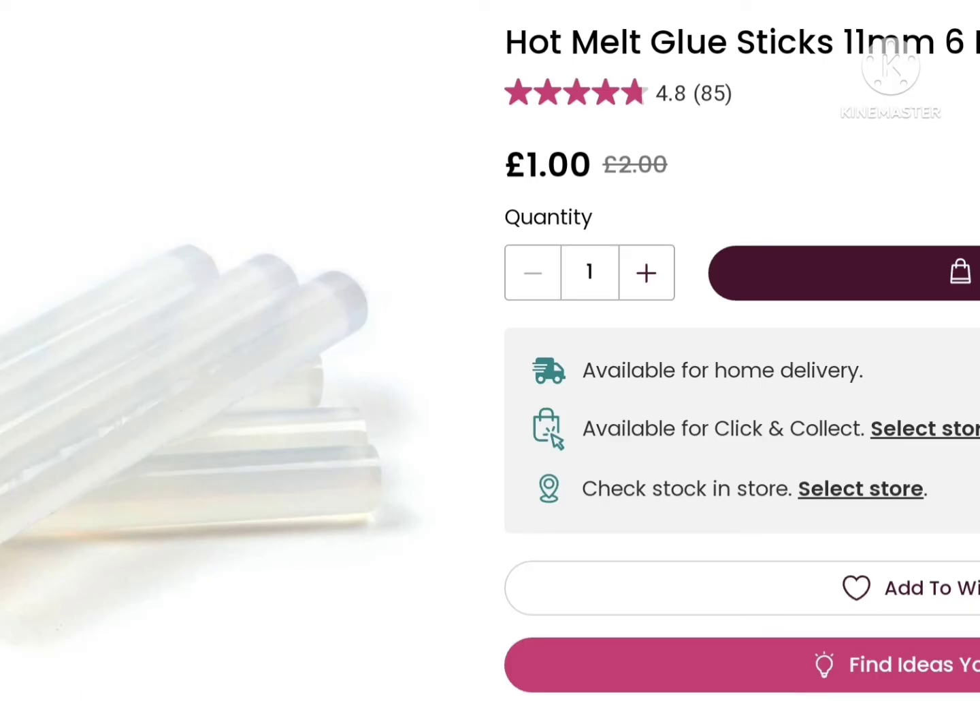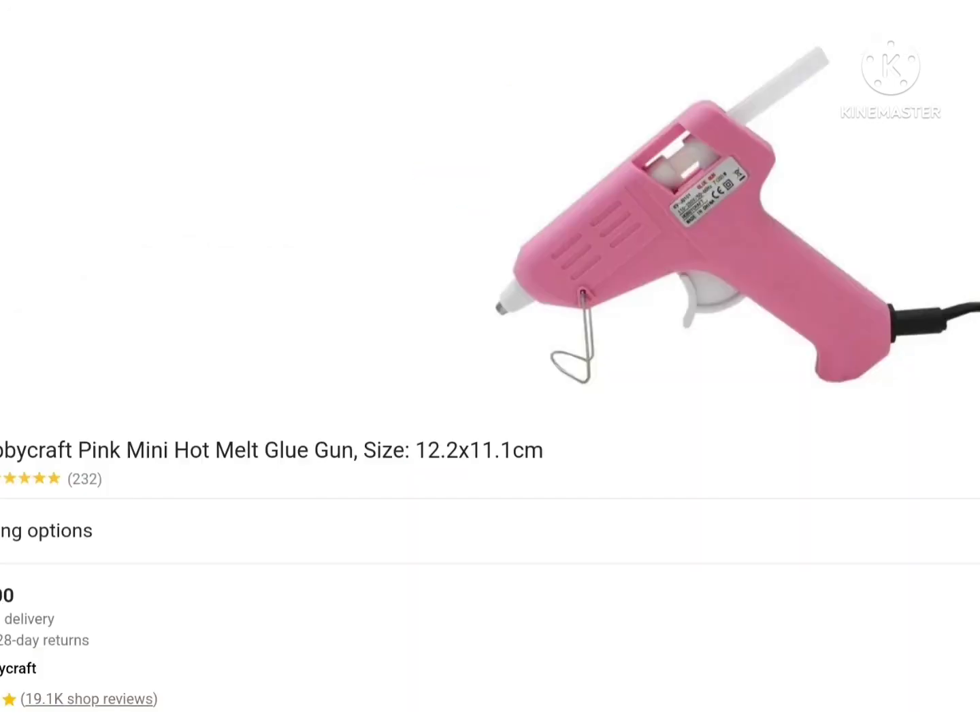To attach the teeth onto him — or her — you'll need these hot glue gun sticks. We'll only need one of these, so that will be 15p. For that, you can use a hot glue gun, which will be £5.